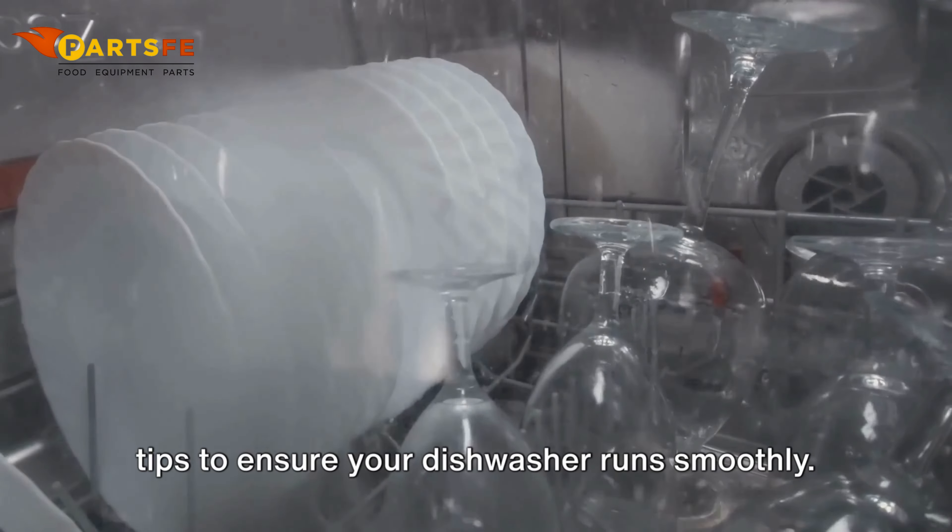We hope this guide has helped you troubleshoot your Hobart commercial dishwasher. For more tips and parts, visit our website at PartsFay.com. Don't forget to like, share, and subscribe — thanks for watching and see you next time.